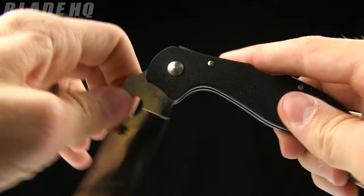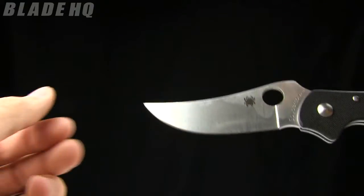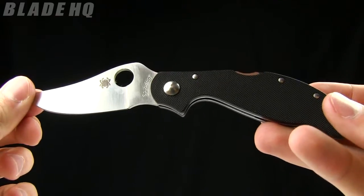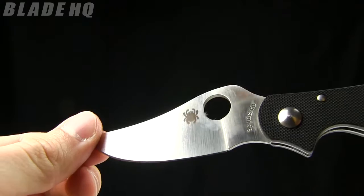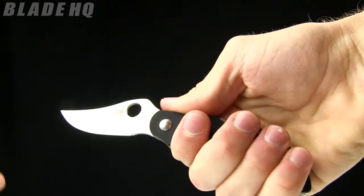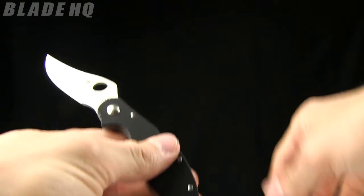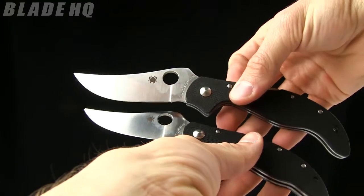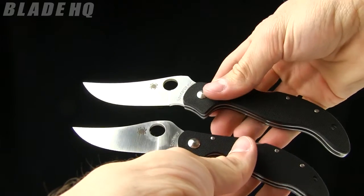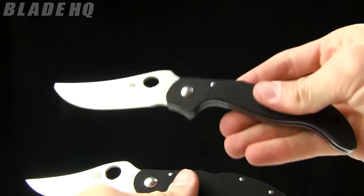So this is the larger version: eight and a quarter inches overall, blade length three and a half inches, VG10 steel. The smaller version is 6.8 inches overall with a blade length just under three inches. All the same specs. In the hand the smaller one doesn't give as much grip on the handle — just depending on what kind of knife you like. The larger version definitely has more real estate in the handle as well as in the blade. Weight on the small one is 2.9 ounces and weight on the big one is 4.2 ounces.